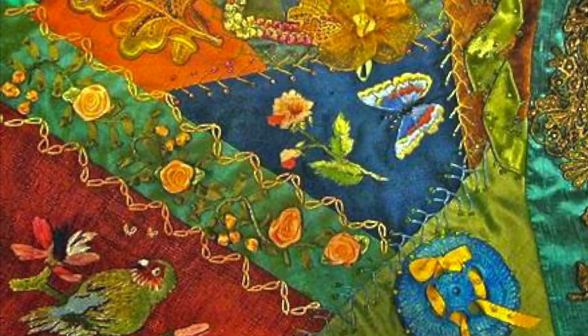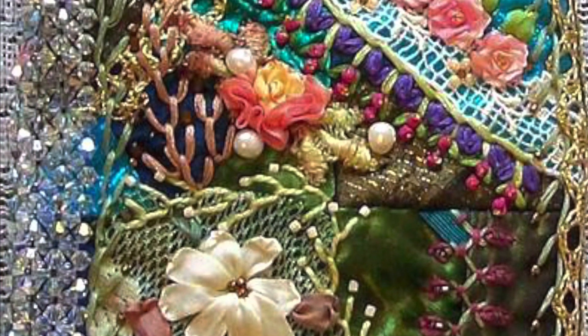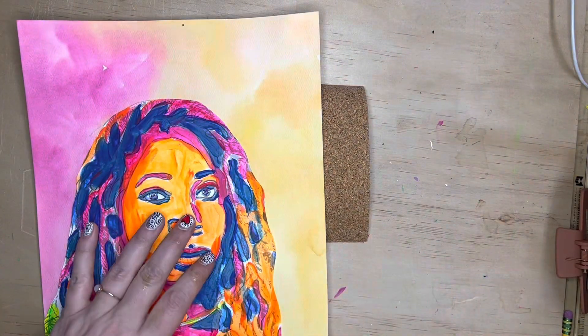Quilters have been using embellishments for a long time. We can see that they're using special stitches, pieces of ribbon, even beads, and other kinds of things to add some interest and texture to their quilts.